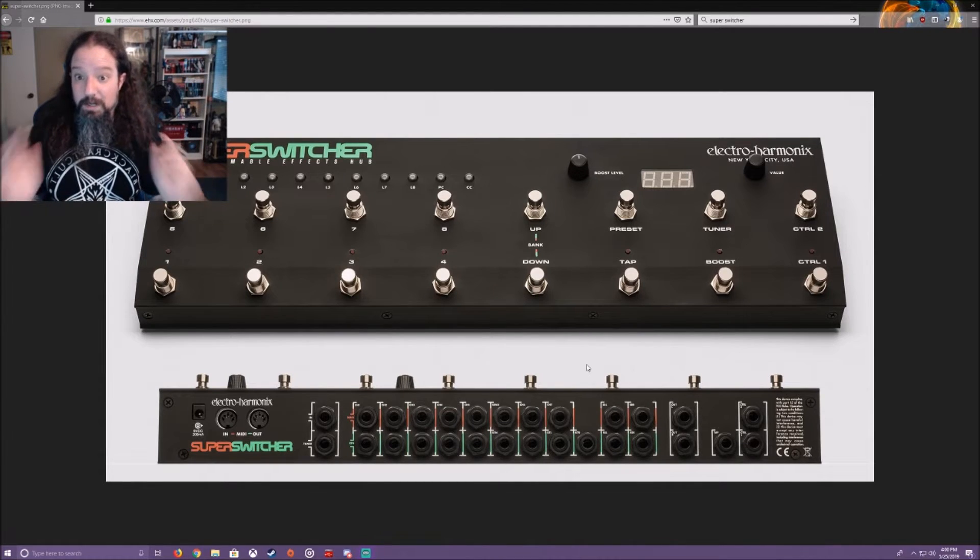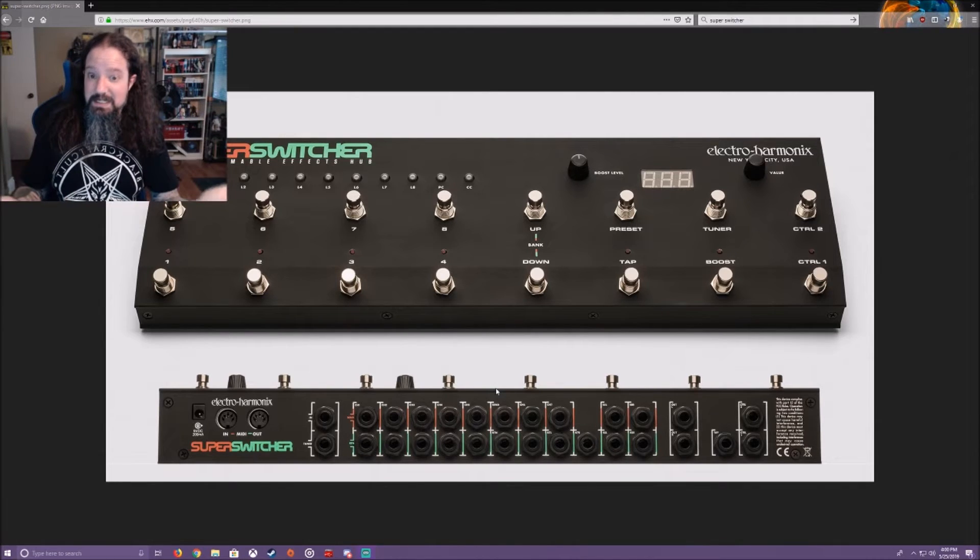So they sell this as an 8-channel switcher with one always-on loop — that unlabeled send and return. What you'd use the always-on loop for: for example, if you've got a volume pedal you probably always want on, you plug that in there. Or if you always have reverb on, you'd put that there. It can also be used if your amp has an effects loop — they list it as five channels in front and three channels in the effects loop if you use that send and return for the effects loop connection.